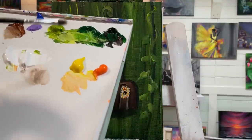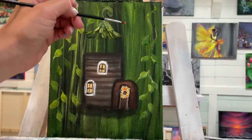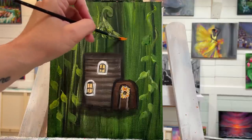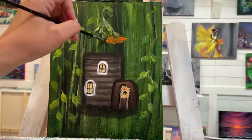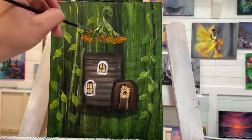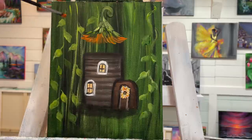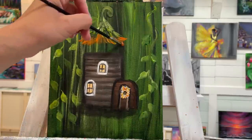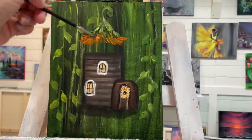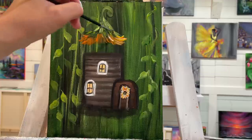I'm going to start with my orange — just orange first — and gently follow those shapes. Then I'll pick up a little bit of white, yellow, and orange and just start pulling gently and layering these little scoops.